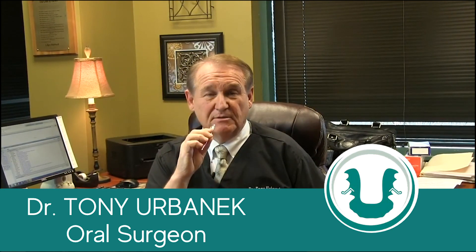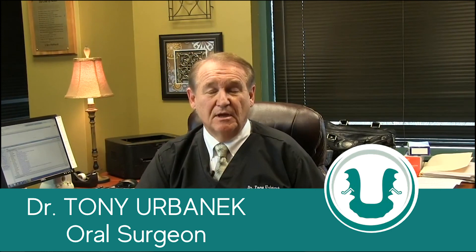They would say, 'Dr. Urbannik, if I take a pencil eraser and gently put it between my two front teeth, or my finger and gently put it between my two front teeth, or if I take my tongue and gently put it between my two front teeth, it feels better.'